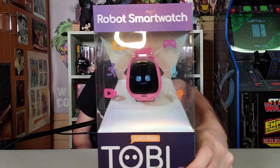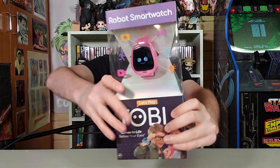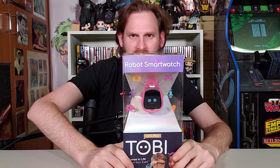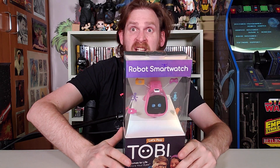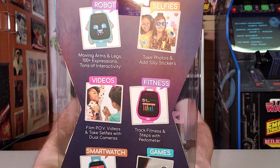This is Toby Robot Smartwatch. I bet it's real smart — I bet it's smarter than me. Look at this! Smartwatch! Alright, so it's a robot. It takes selfies, it does videos, it does fitness, it does smartwatch, it does games. So that's all these things on the back here. Look at all the things!